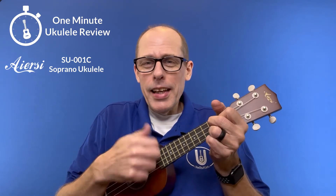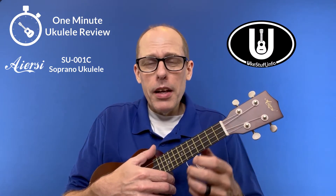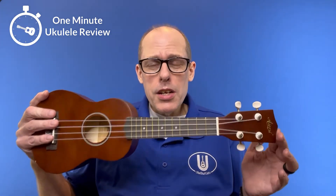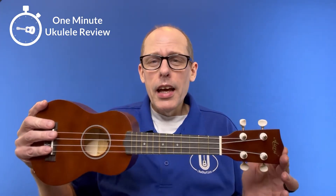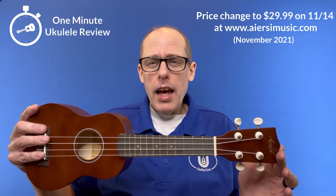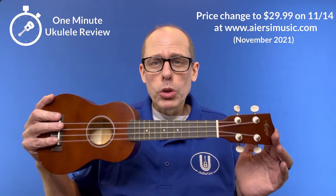It's the One Minute Ukulele Review! Hey there and welcome to the One Minute Ukulele Review brought to you by uggstuff.info. This time we are looking at the IRC SU-001C. It is IRC's very bottom level instrument and it sells directly on their website ircmusic.com for $20.